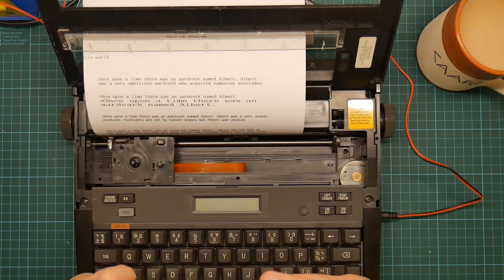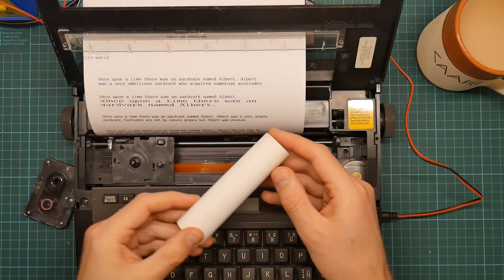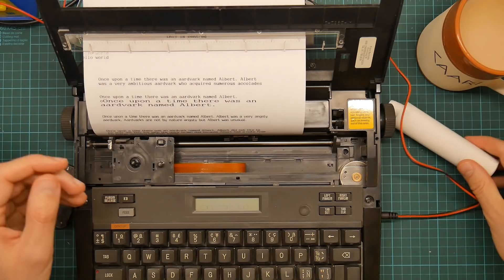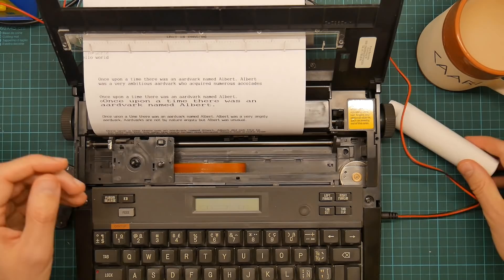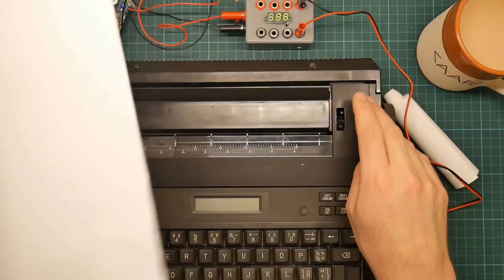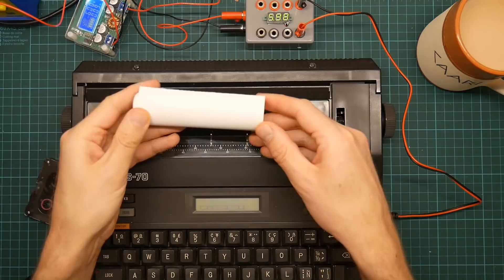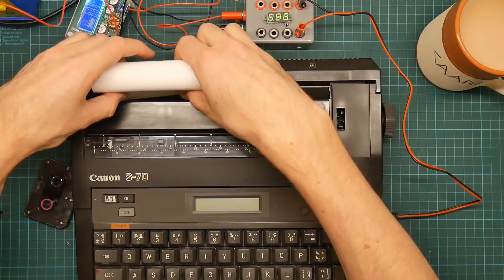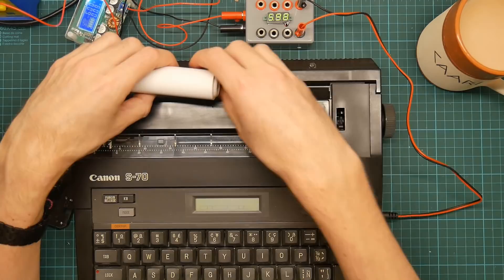I'm not actually going to use this because frankly I have a much nicer typewriter on the shelf over there which I use for envelopes and short letters. I'm also right on the verge of running out of ribbon. I can probably use thermal paper in this — I have some thermal paper for the Epson PX8 printer, so it would be interesting to try that. Yes, I'm going to go get thermal paper and see what happens.